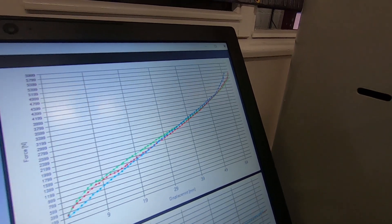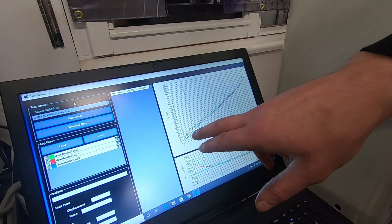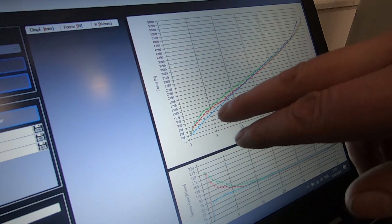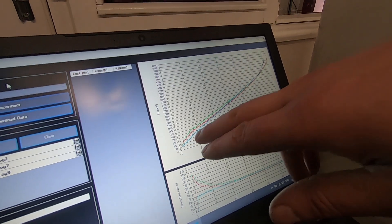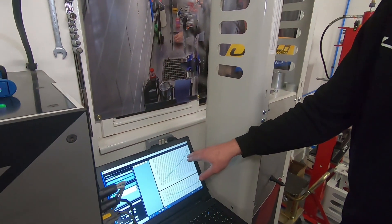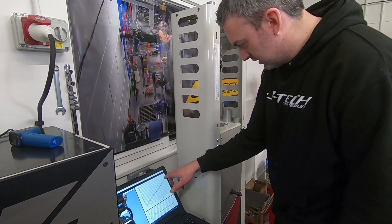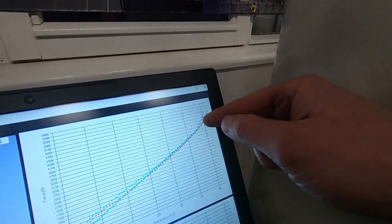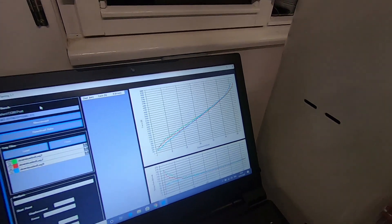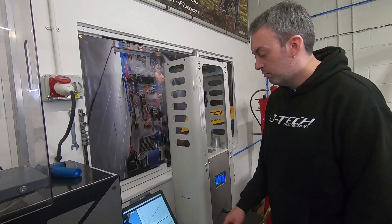The blue line is the coil shock. Through the first part of the stroke it's much softer, so that initial touch is going to be much more compliant — you're going to get higher grip levels. Then a constant rate right through the middle of the stroke gives you a nice consistent platform to push off. And you'll see just at the end there — that is when the bump stop comes into play — and you've actually got more progression than the two air springs.